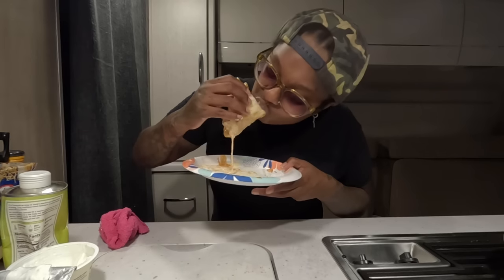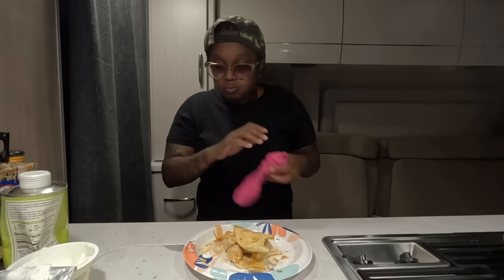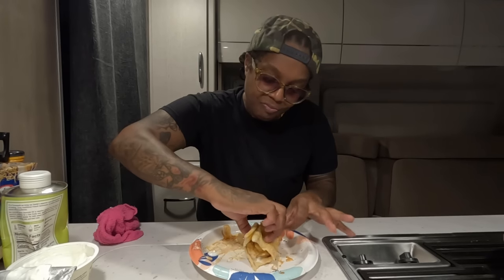I just got my glasses adjusted, but the lady said with plastic and the heat it's going to expand. So I'm going to have to put the ear pieces on going forward. The ear is starting to slide a bit. That noise is so irritating.